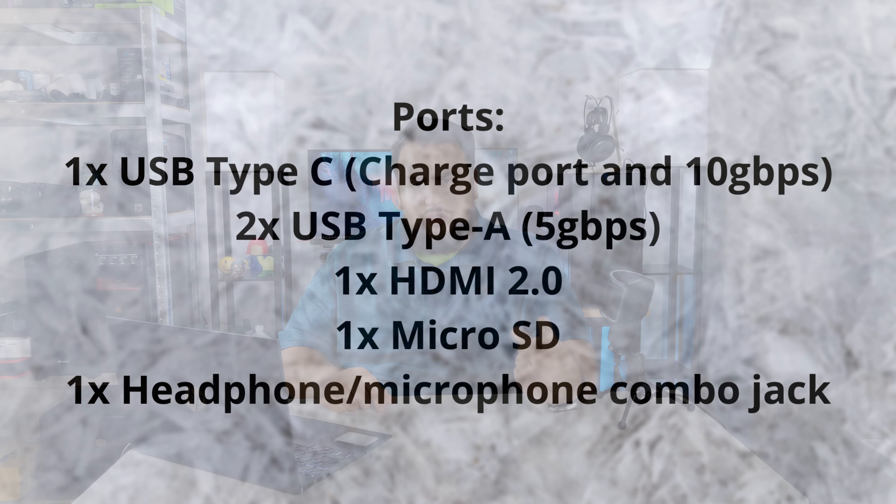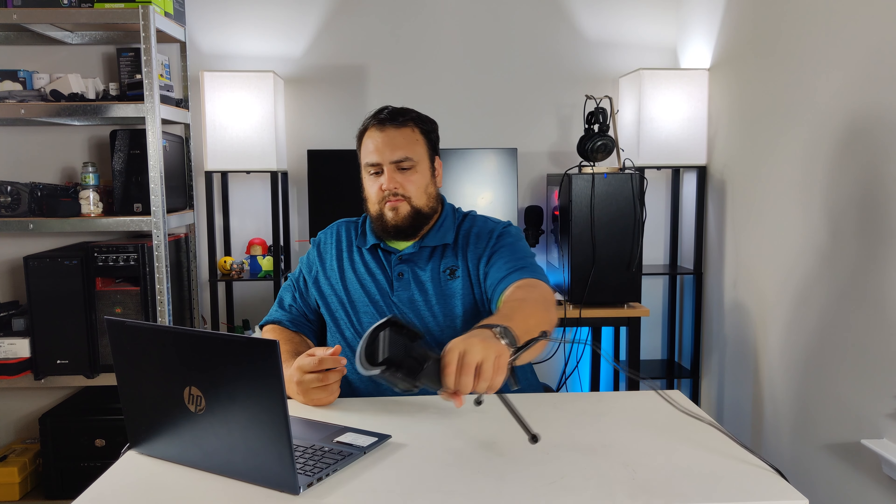Let's go over the ports on this laptop. On the unboxing I thought the Type-C port was a Thunderbolt port, however it is not — it is a 10 gigabits per second port, but it also provides charging. So if you forget your laptop charger, you can charge it through the USB Type-C port, which is convenient. We have one Type-C port at 10 gigabits per second, two USB Type-A ports at 5 gigabits per second, HDMI 2.0, Micro SD — I wish it was a full SD slot — and a combo headphone jack.